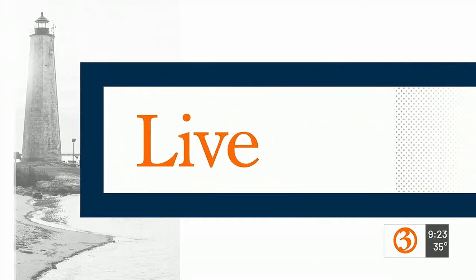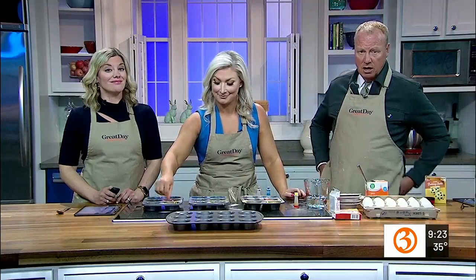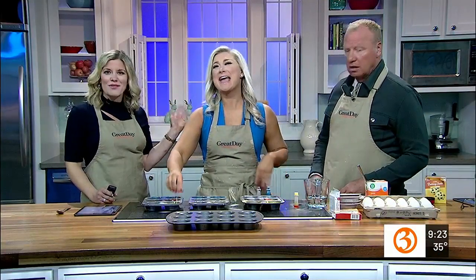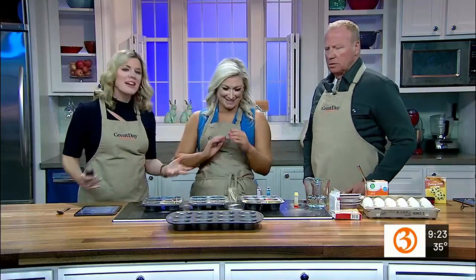We all know coloring Easter eggs is a tried-and-true process, but this year you might be able to add a little science into the process. Marcy Jones is our resident egg scientist. This is going to be a true trial and error because this is my first time doing it.